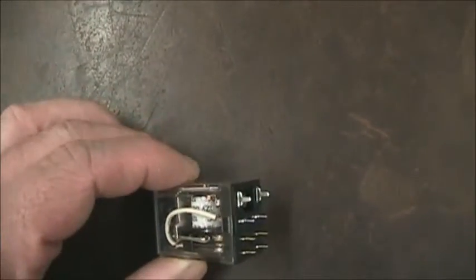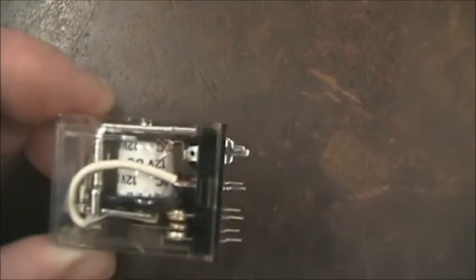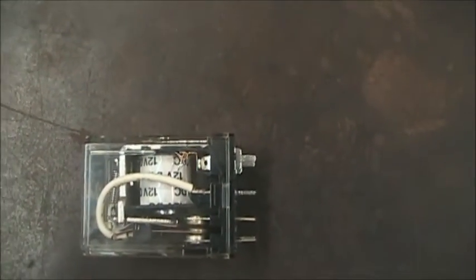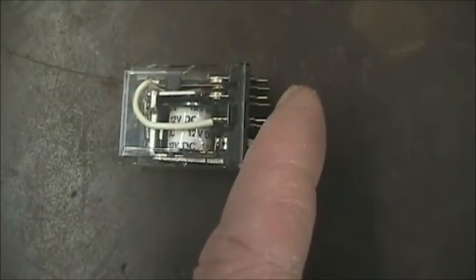Here is another relay I usually give out to students. Sometimes these are called ice cube relays because they're clear and you can look inside. There are always four main parts to a relay. Inside, we can see the white wrapping — that's a coil. This happens to be 12 volt, and you can see it's even printed on there. Along with the coil, there's the moving armature, which is that silver piece of metal. And you can see the spring, which pulls the armature back in position. And then, of course, the contacts, which are the switches that are activated by the relay.